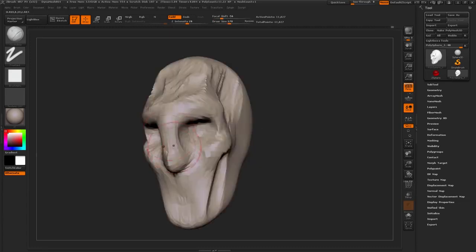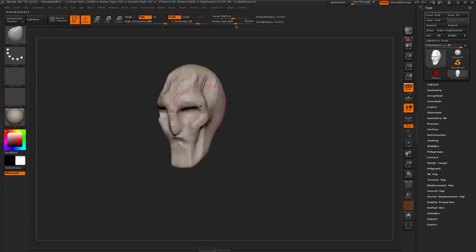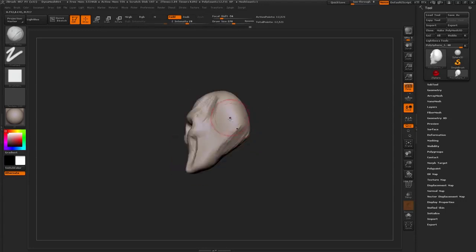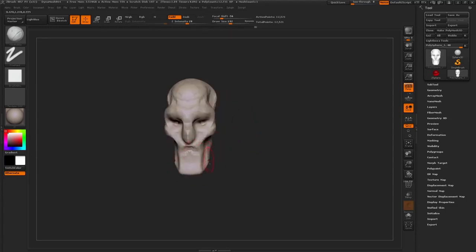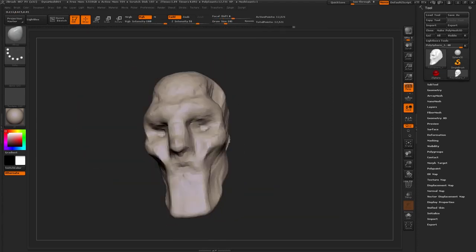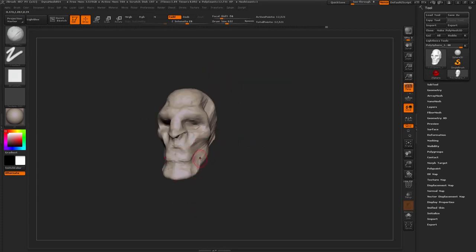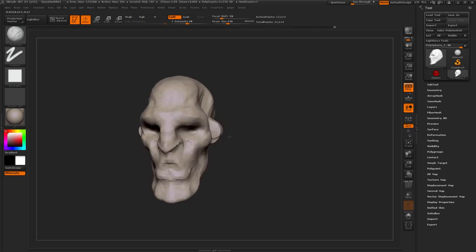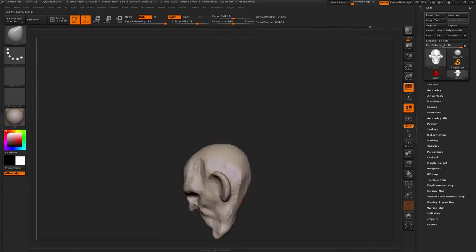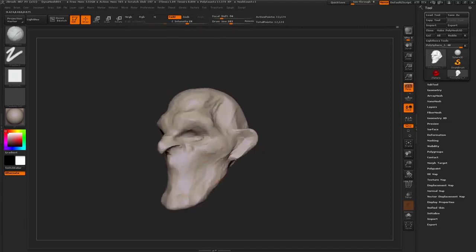Then we start blocking in some anatomy, like basic cheekbone, basic bony landmarks. And we start thinking slightly about the design at this point. The trap that people often fall into is really just detailing too fast. You forget that you need a solid base before you actually start filling in the rest. It's like if you have a coloring book and just forgetting all the lines — everything needs to be filled in perfectly first. Then you can start adding detail on top.